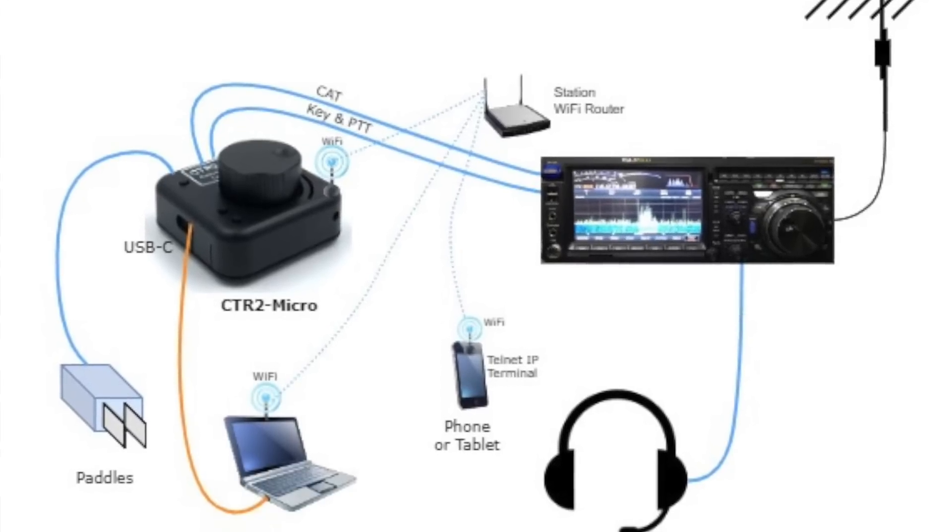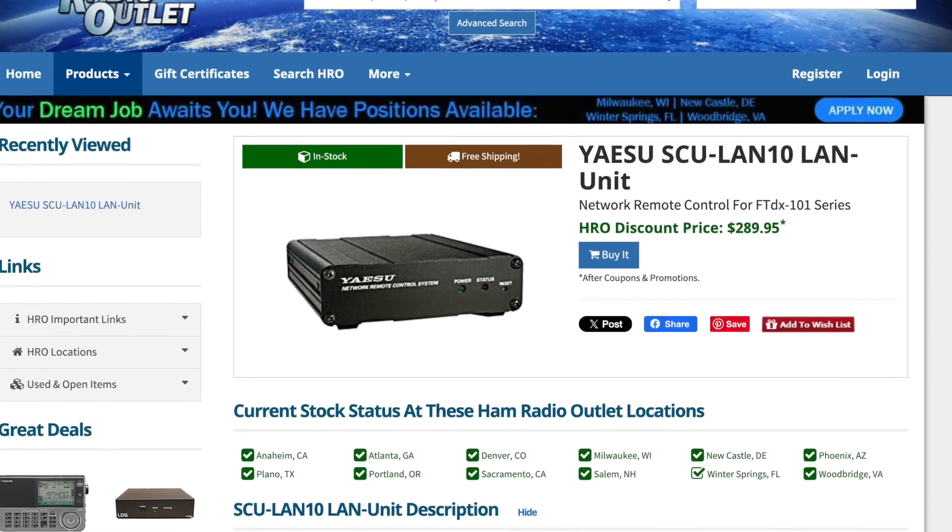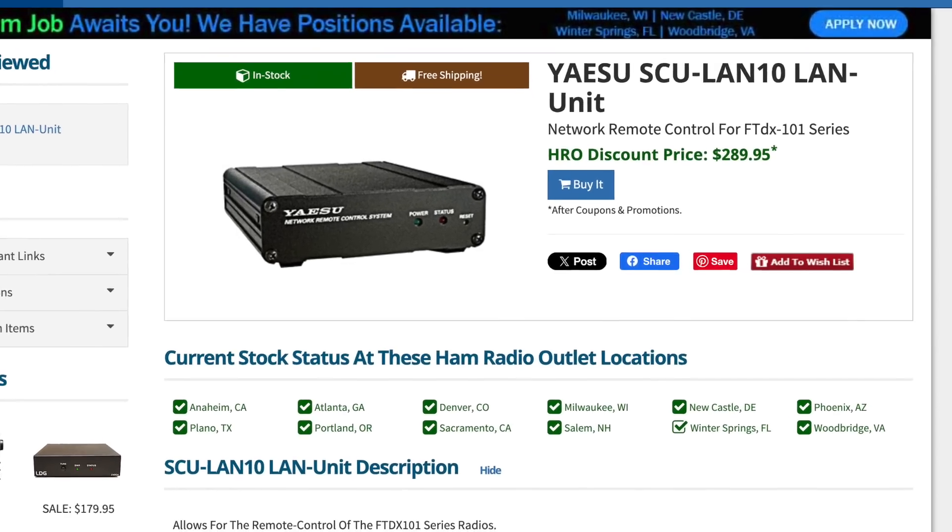If you have a network-connected radio — like an ICOM 7610 or a Flex Radio 6800 — something with an actual network connection, then the CTR2 Micro can connect to it over the network and do CAT over the network. If you have something like a Yaesu FTdx10 or 710, you'll have to get their little network device or build yourself a cable.